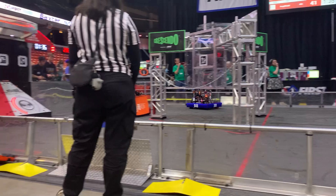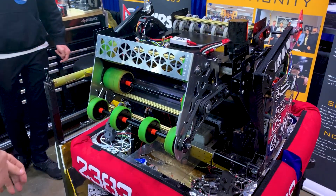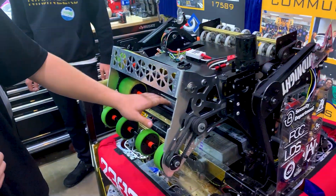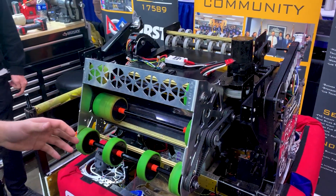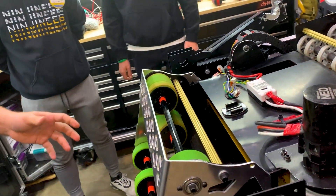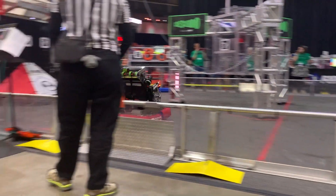The thing we've prototyped the most is our shooter. There's a lot unique about this shooter — the most unique would be our side spinner. Not only does this help index the note into our shooter wheels, but it helps add spin to it to give us that straight shot without any side-to-side wobble. On top of that, we have offset wheels that provide somewhat of a counter spin to counteract this spin, and it keeps us on a straight shot with spin still going.